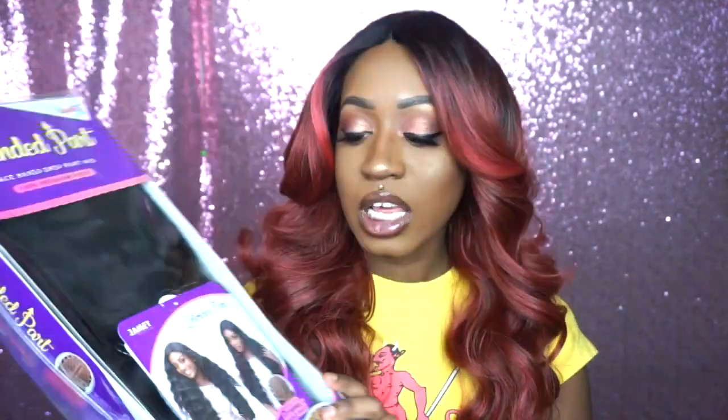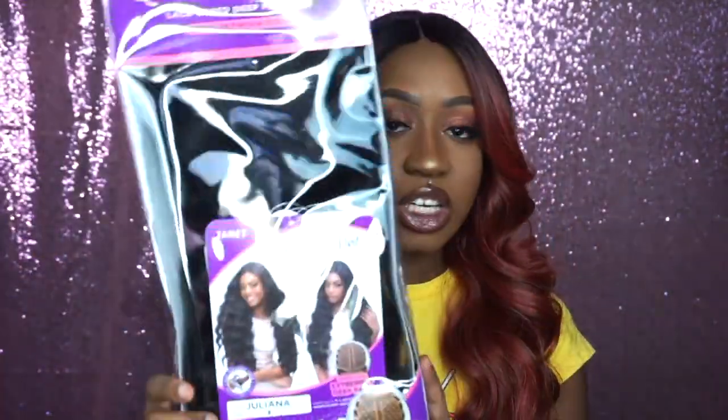Today's wig we're going to be doing a review on is by the Janet Collection and her name is Juliana. I have her in two colors. She is a full cap unit with a lace parting — you all know how I feel about those. They just seem to be taking over the newer wigs nowadays, full cap with lace parting. Like, forget the lace around the perimeter of your face — that's not what they're trying to do anymore. I would appreciate if y'all would bring back the lace front.